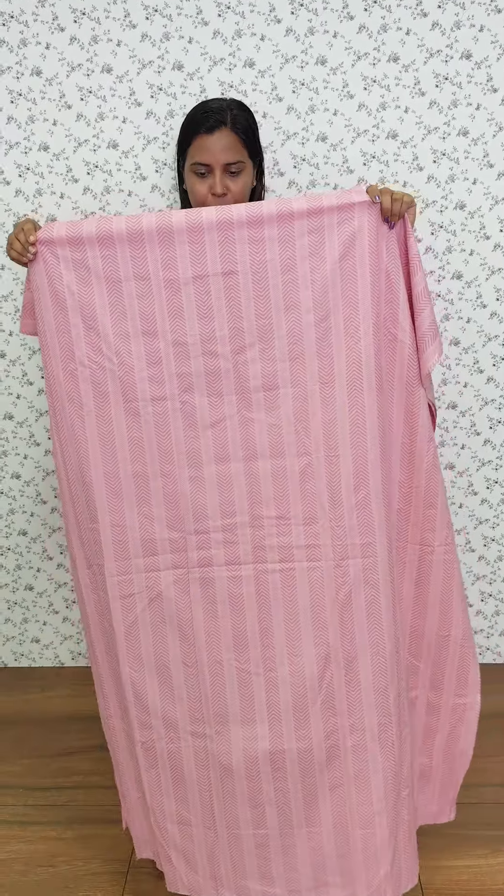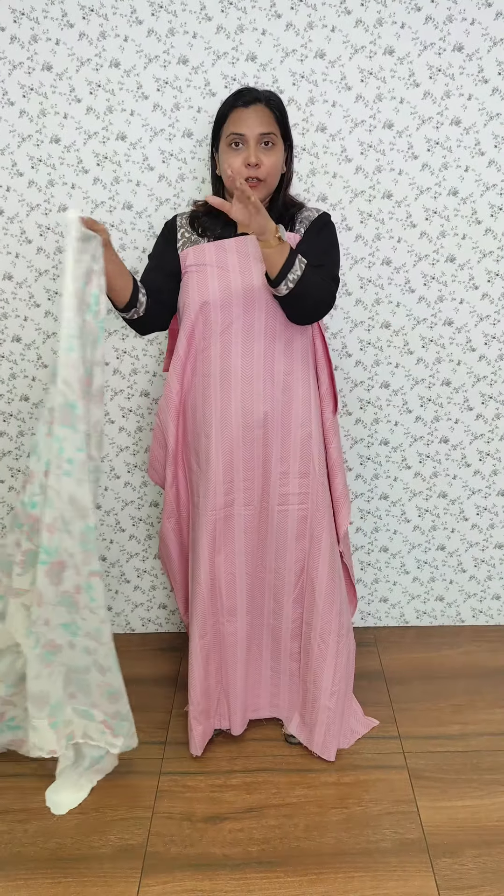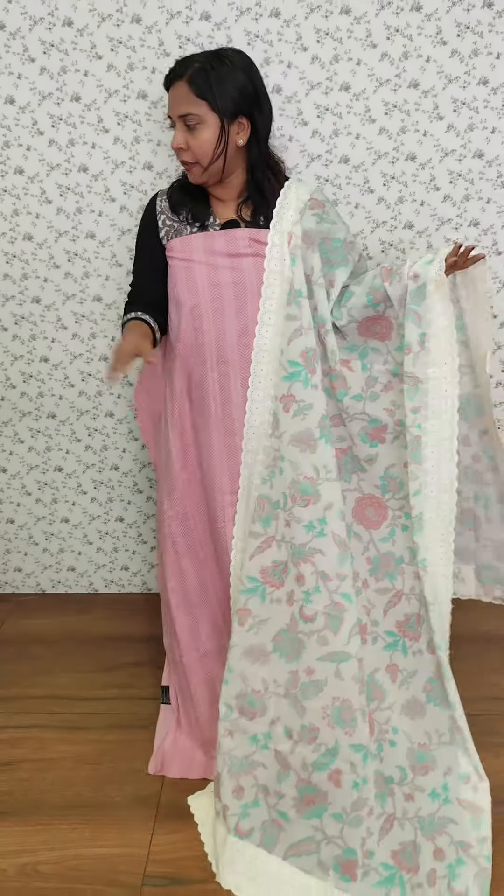In this video, we have the first pattern in the soft cotton with a light pink tone. We have a full pattern with a hakoba design with a full pattern in the front. We have a nice cotton fabric in the bottom with a plain cotton bottom.